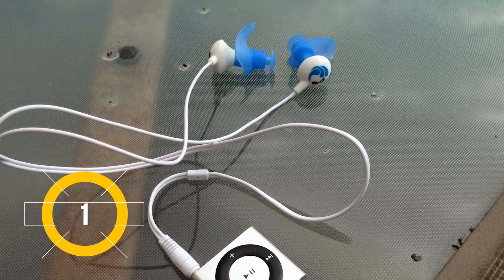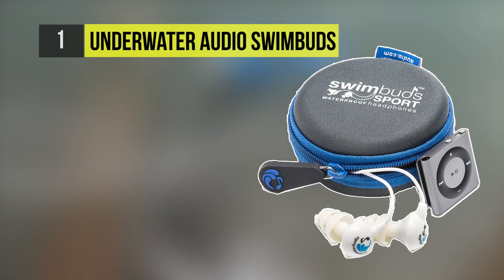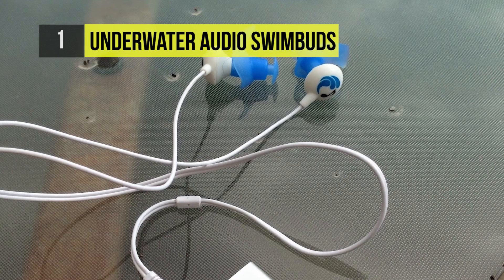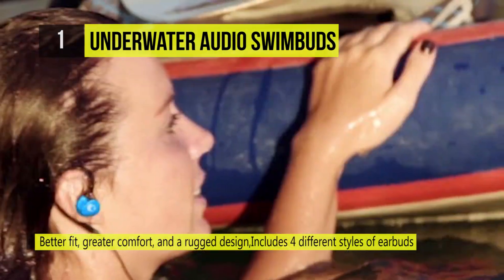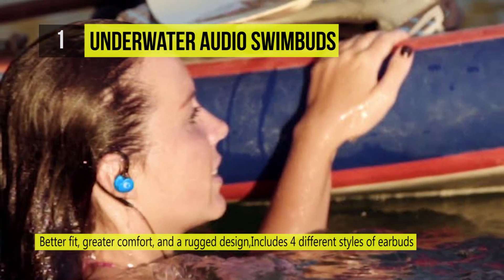The best earphones for swimming are the Underwater Audio Swim Buds. They are designed to be used in, under, and around water. If you swim laps, choose from one of three tree-shaped earbud sizes to create a watertight seal in your ears.